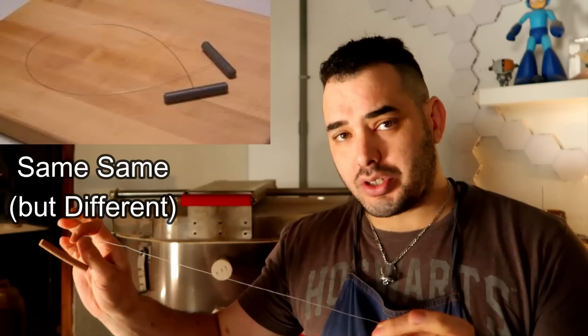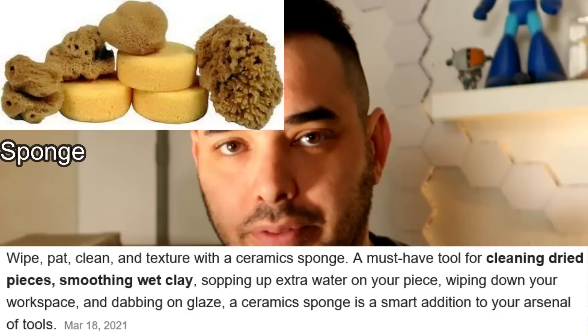This is a must have for anyone beginning to throw on the wheel or even sculptors. A little potter tip: if you can't find one of these, you can easily go to a kitchen store and get a cheese wire — it's pretty much the same thing. Secondary potter tip: there's always going to be some teenager in the comments or in your classroom who's going to describe this as a garrote. This is not a garrote. Stop it — you watch too much anime.